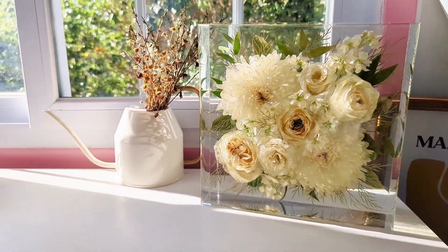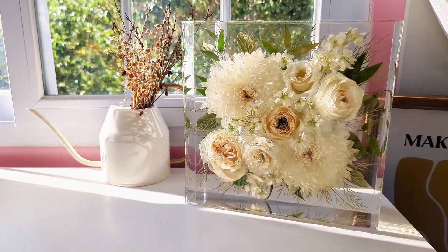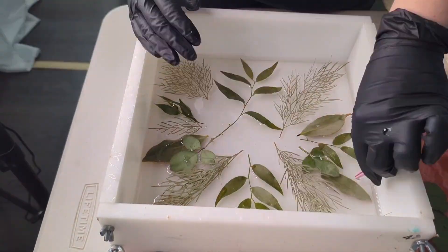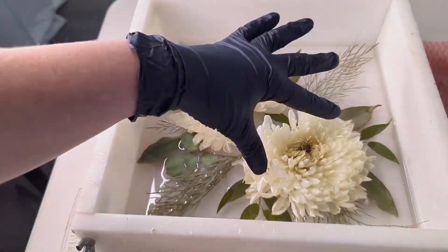Hey flower friend, today I'm going to show you exactly what went into designing this 10-inch block for one of our customers. So first up, I am putting down my leaves. I'm trying to do a clockwise rotation of different greenery.